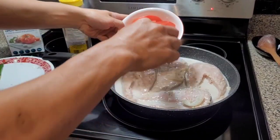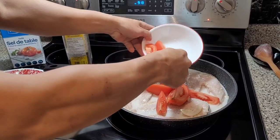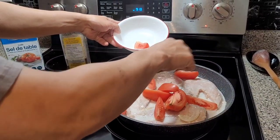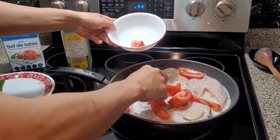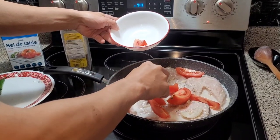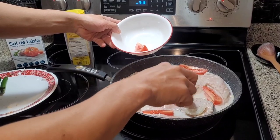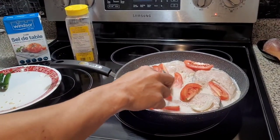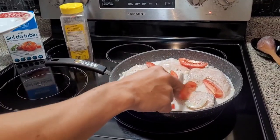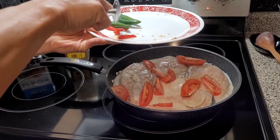Masabayin na natin ng ating kamatis. Kasabayin na natin ng kamatis. Masabayin na. Masabayin na natin ng ating siling.